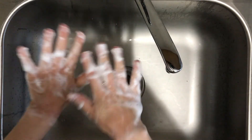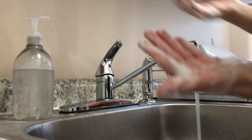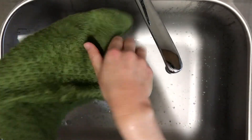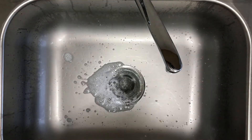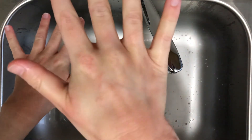Now that you've scrubbed long enough to loosen all the oil, germs, and dirt, you need to rinse your hands under clean running water to wash it all away. Dry your hands using a clean towel and examine the results. Did the soap, water, and 20 seconds of scrubbing remove the oil? Yes, the oil is all gone and my hands are clean now.